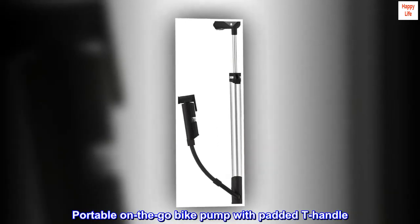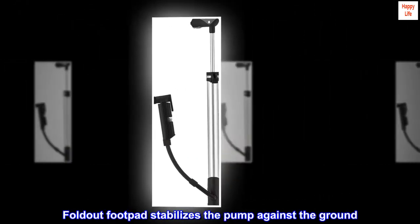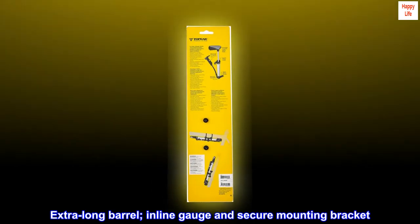Portable on-the-go bike pump with padded T-handle. Fold-out footpad stabilizes the pump against the ground. Flexible air hose works with awkward or tight valve placements. Extra-long barrel, inline gauge, and secure mounting bracket.